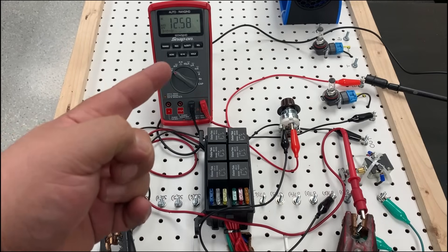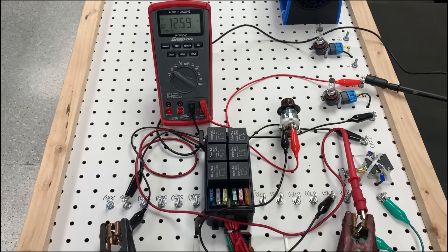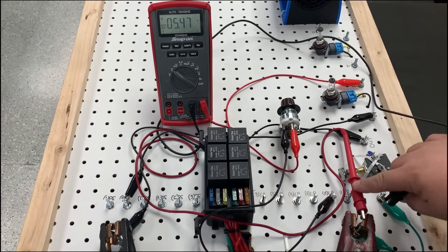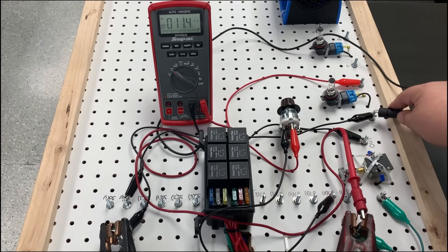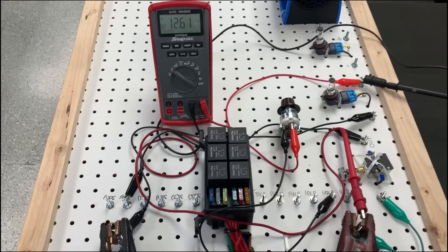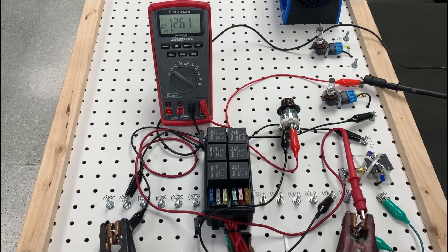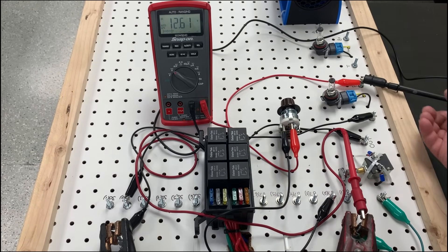Pop quiz — what happened here? 12.58 volts, my switch is pulled, this circuit should be on — what's going on? Drop it in the comments. So let's find out. We're on the power side; let's go to the ground side — we're measuring 12.6 on the ground side of the circuit. If I go back to the positive side, I'm also reading 12.6. If you guys said we have an open circuit, you're 100% correct.